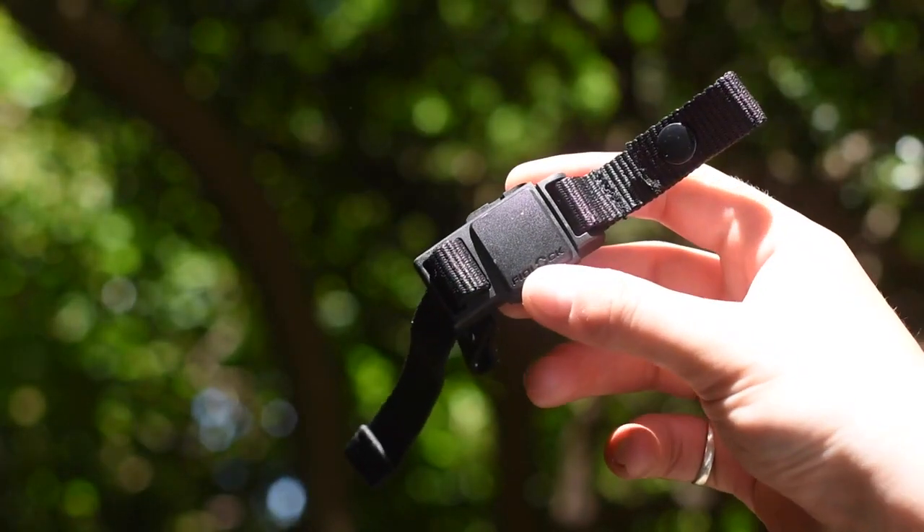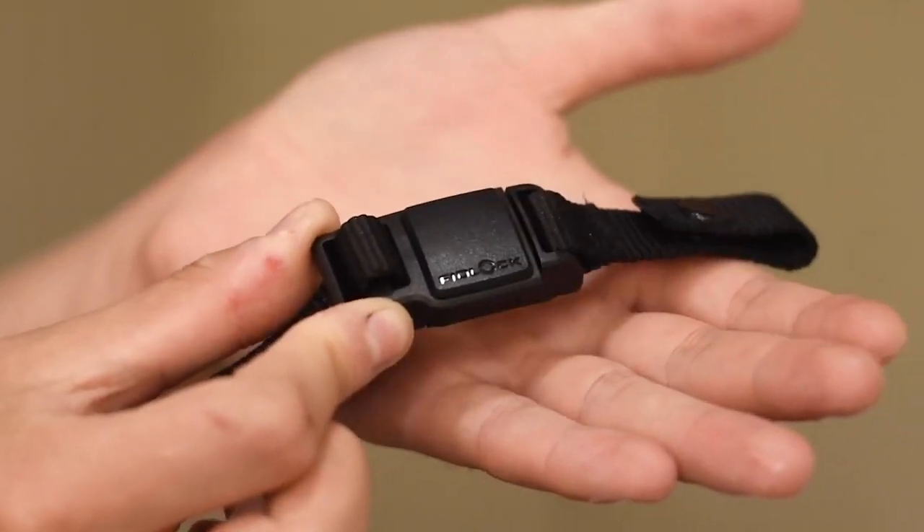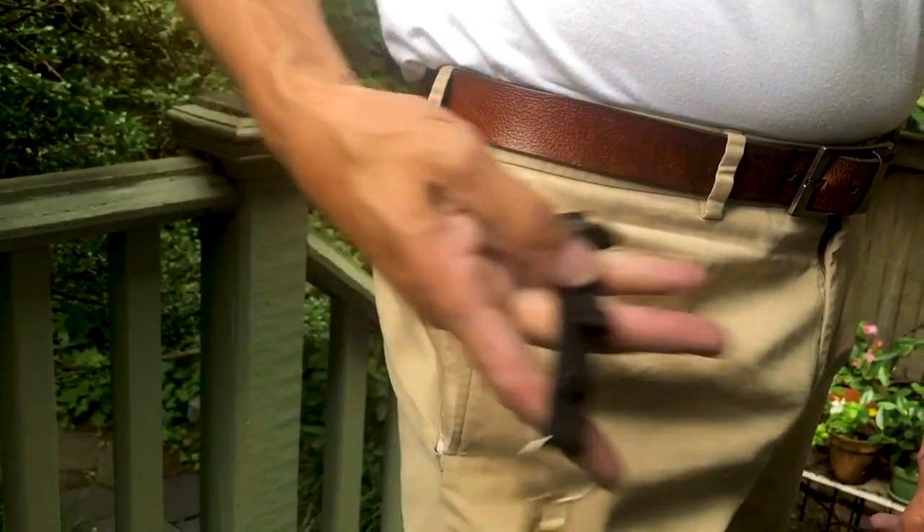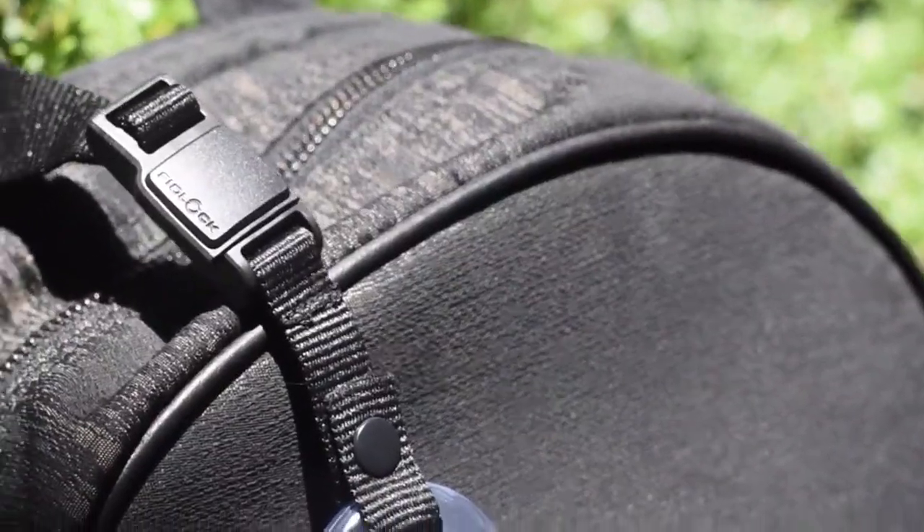The strong snaps and magnetic buckle are what make the strap so versatile. Use as a mask strap, quick release keychain, adjustable sternum strap, accessories tether, and more.